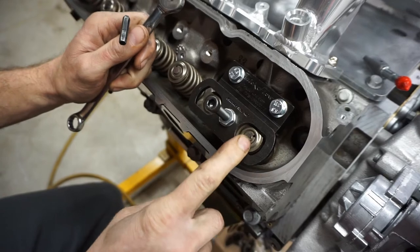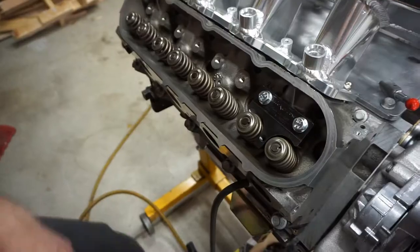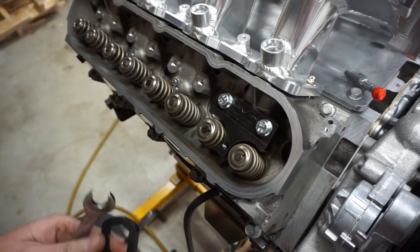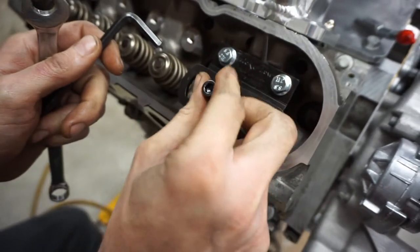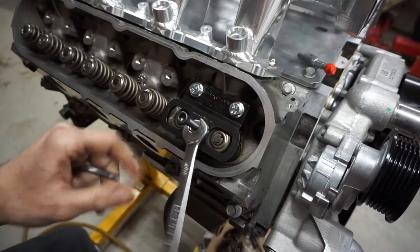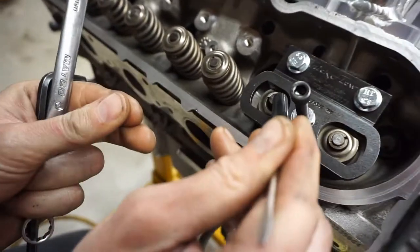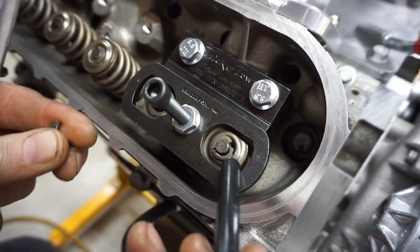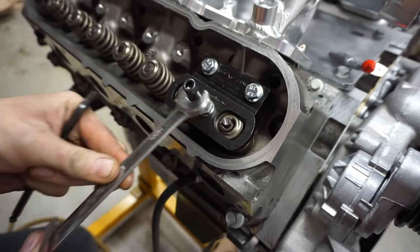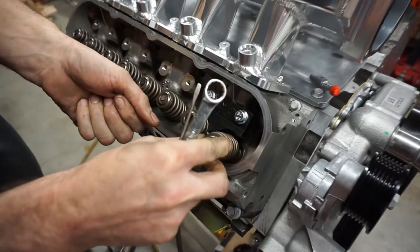Sometimes the locks will stick, so you tap them with a mallet to break them loose since they've been on there a while. Get a decent amount of threads, get the nut snug, then crank it down with the nut. Now they're coming off — the retainers are coming away from the locks. Pull out your locks on both cylinders.